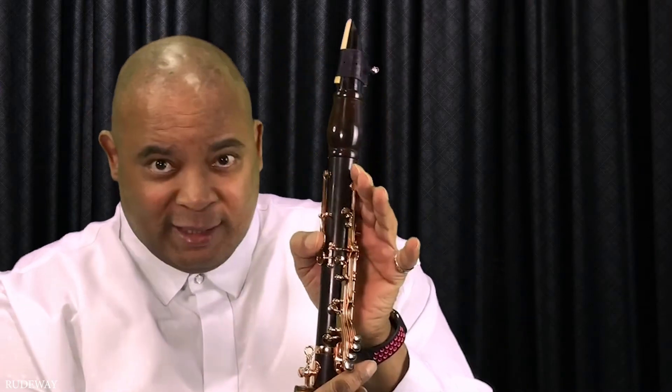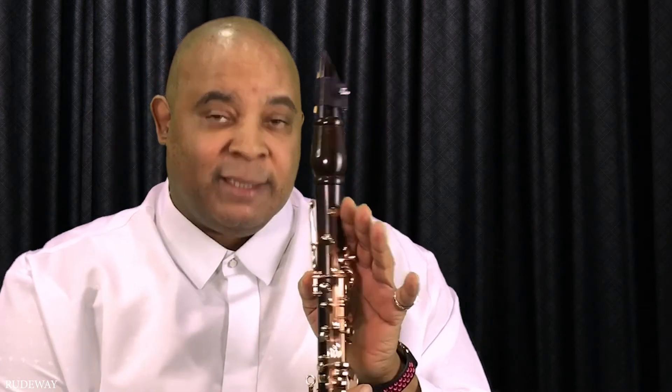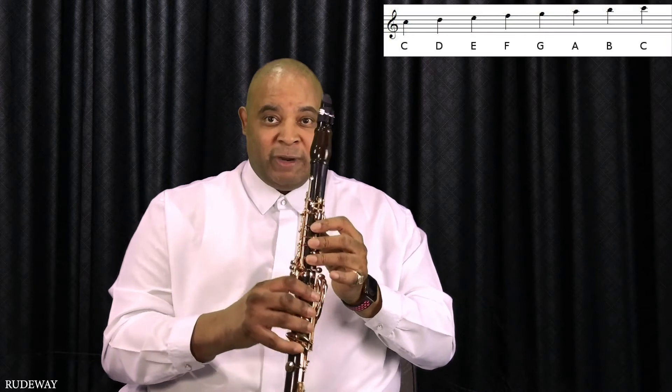Bonus! Congratulations — you just learned the fingering also for the C major scale in the upper register. You just add the back level by covering the thumb hole and pressing this. Then, using the exact same fingering, you will be playing the C major scale in the upper register.